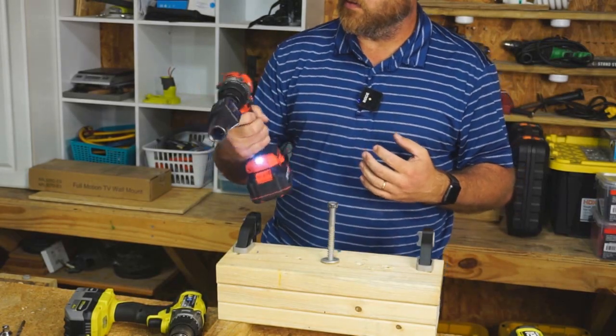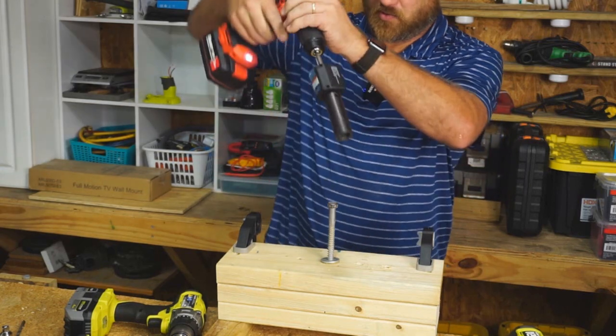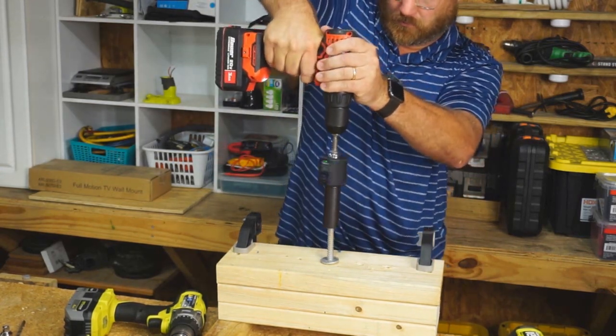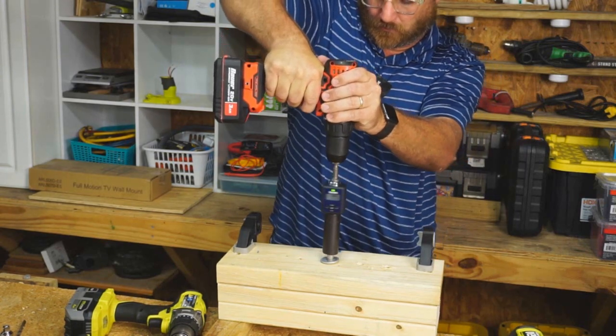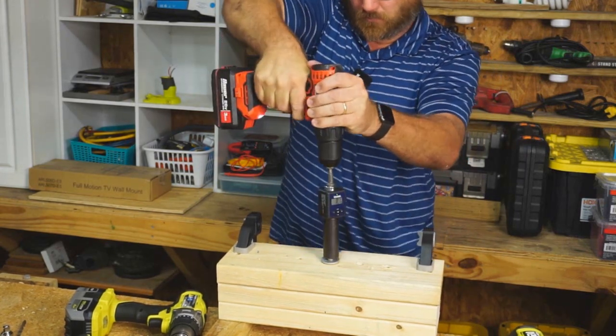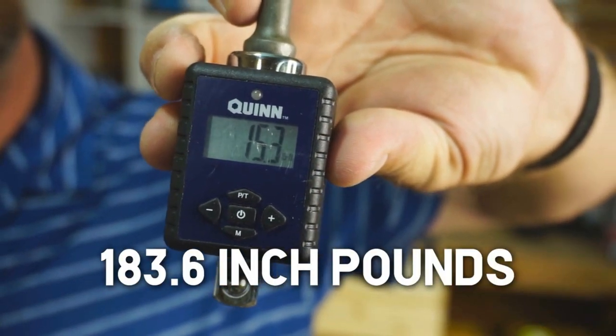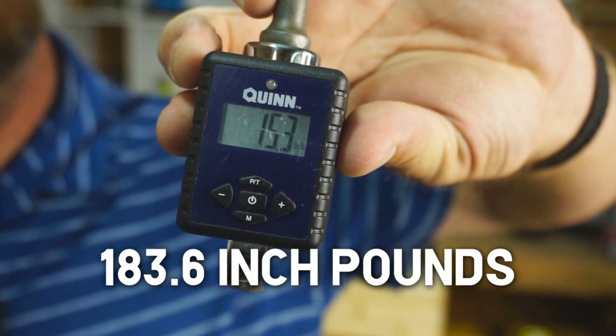I had the Bauer drill in first gear and did the same test again. I was able to get 15.3 foot-pounds with the Bauer drill.